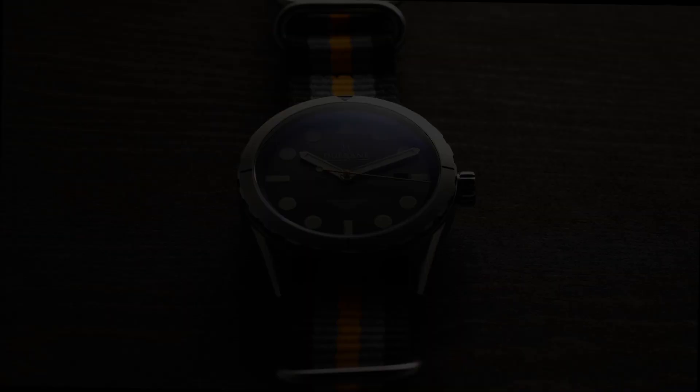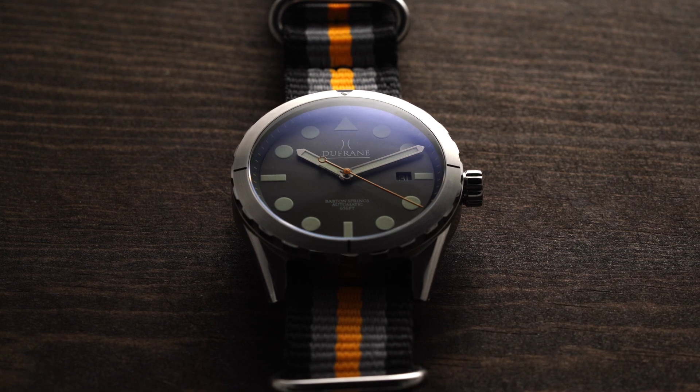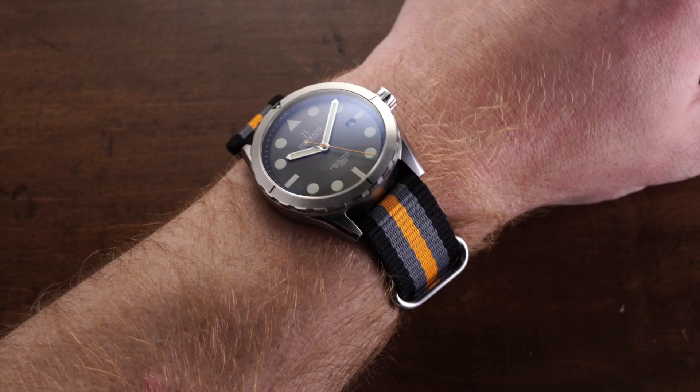The Barton Springs is really the brand's flagship model and my personal favorite from the brand. It comes in a few different case and dial options, but I'm going to be showcasing the black dial and steel case version. For a closer look at all the other options, please check out the website — link will be in the description.